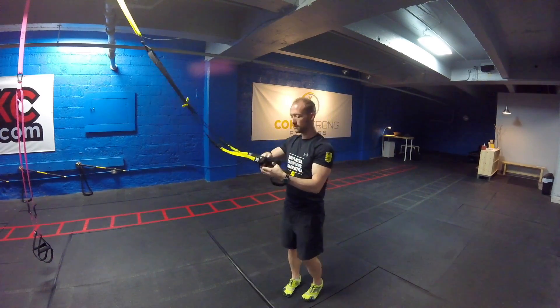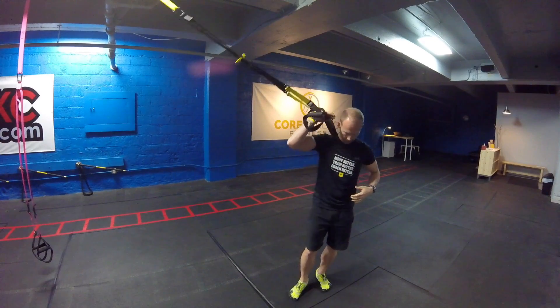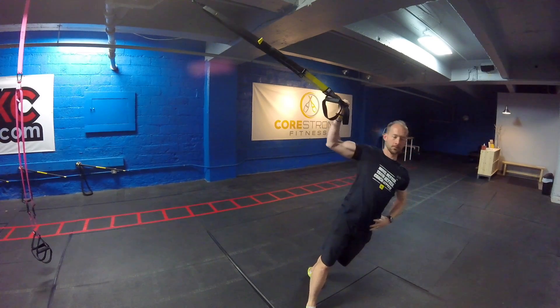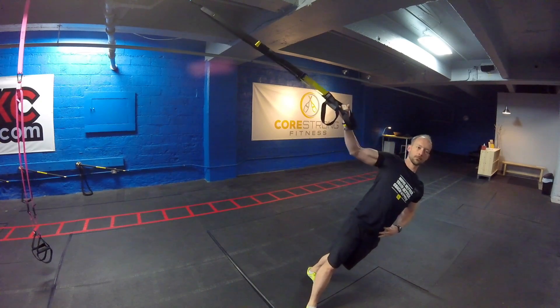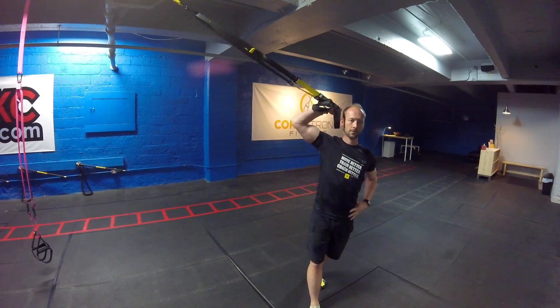Then taking this into single-handle mode, we're going to go into a Single-Arm Bicep Curl. Standing facing sideways to the anchor point, keeping that elbow elevated, pointing up again towards the wall in the corner of the ceiling. Fully lower yourself down, extending that arm. Then drive that elbow back up towards the ceiling, bringing that hand over the bicep or the shoulder.